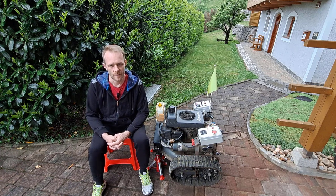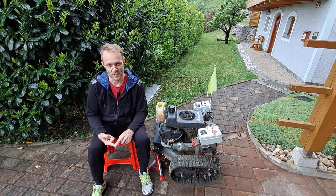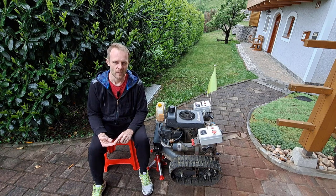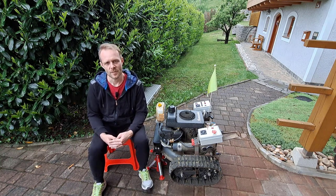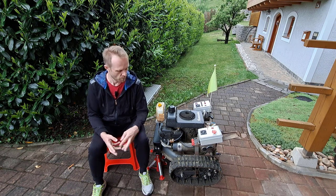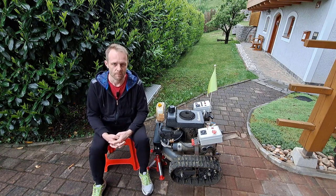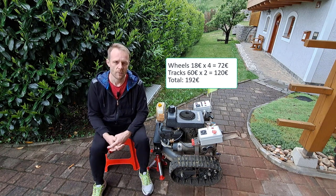I actually had three options on the table. The first was to buy a second-hand track drive, which I couldn't find. The second option was to buy a new track drive from AliExpress for €200, with shipping cost of €300 and VAT and customs cost of €200, ending up at €700 for two complete track drives. The third option was to just buy basic parts and make the drive by myself. I ended up with the last option, building the complete two track drives for €200.